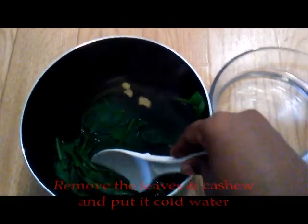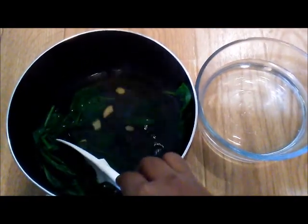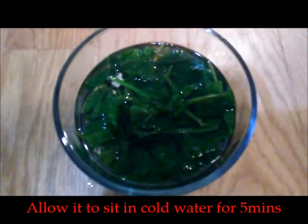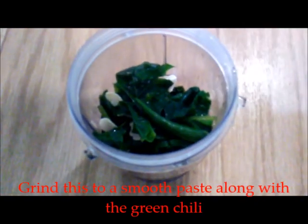Once I have let the spinach sit for around 10 minutes in the hot water, I'm going to remove it and put it inside cold water. By doing so, the color of the spinach leaves will be retained. After five minutes, I'm taking the spinach leaves and cashew nuts and putting them into a blender jar. We can add a little water if required. I've also added in green chili and blending them into a smooth paste.